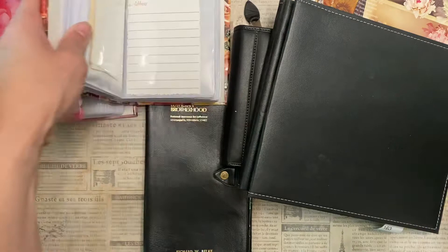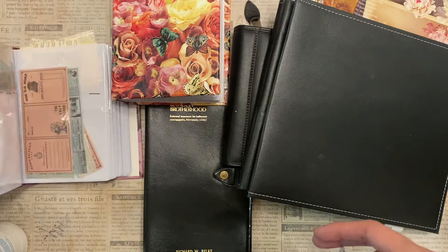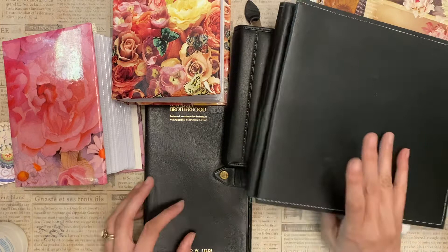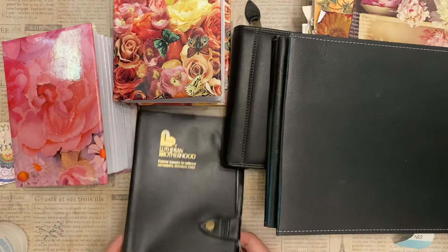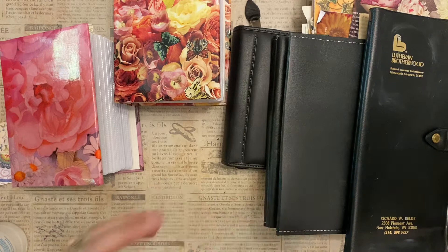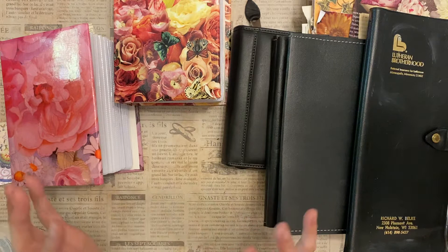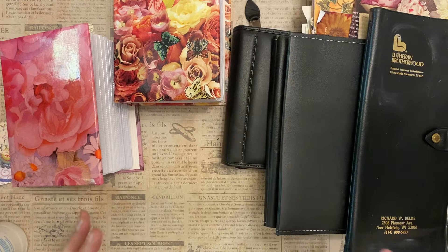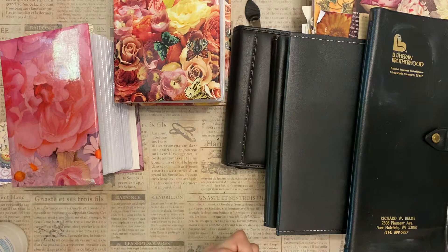Hello, this is Kelly from Root Pursuit. Today we are talking about ephemera storage and different methods for storing these little lovelies that we have. I've gone crazy and bought so many different things, only at the thrift store. These are all used, thrifty, and easy ideas - and easy is important because I love easy. I've done a few videos on different things, but I'm here to pull all of them together and say what's working and what isn't. So let's go ahead and get started.